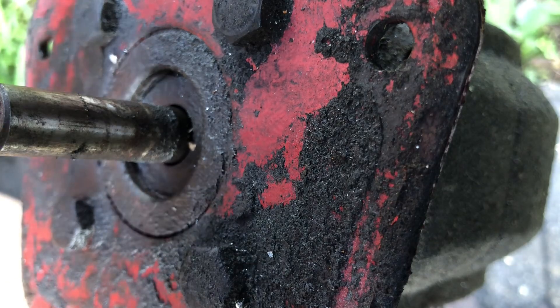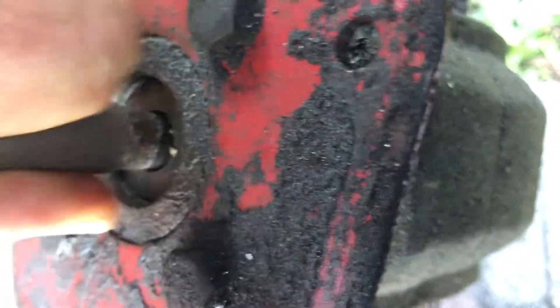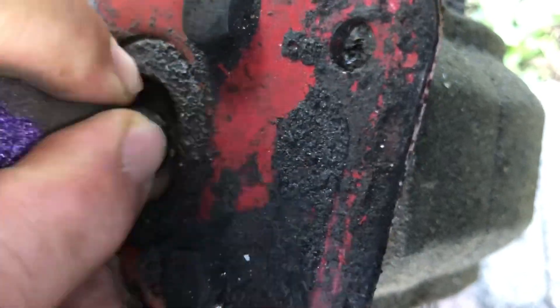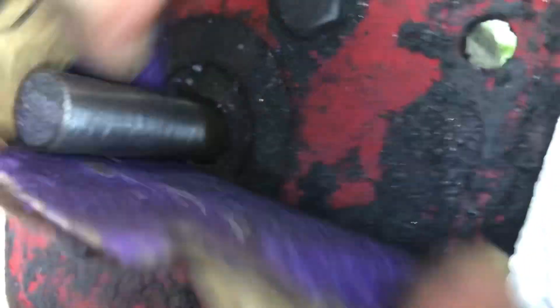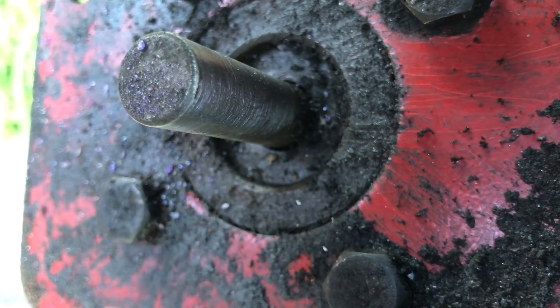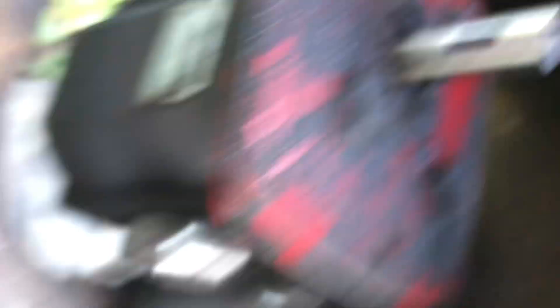Okay, so I'm going to clean the shaft up just a little bit — use some sandpaper on here. Polishing. Looks good to me.